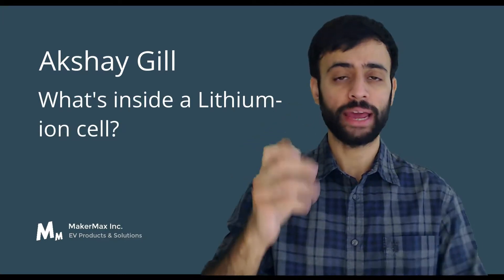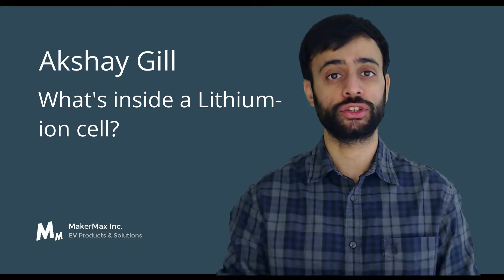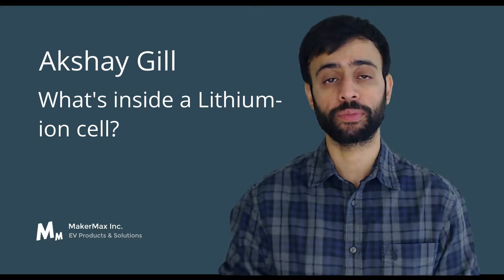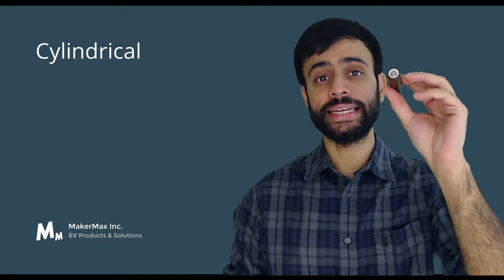Now in today's deep dive lesson, I want to talk about what is inside a lithium-ion cell. And before we get there, let's talk about the form factors in which lithium-ion cells are available. The three main form factors available today include the cylindrical form factor, and within that, the 18650 is the most commonly available cylindrical form factor today.